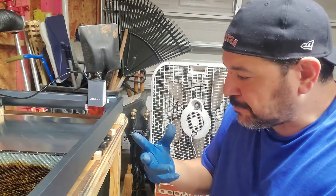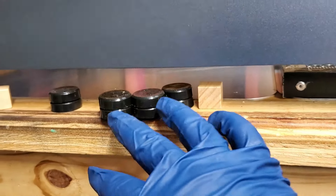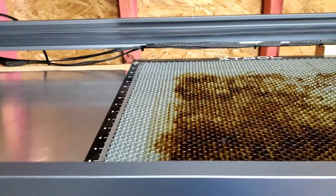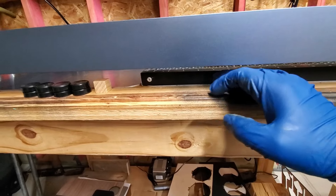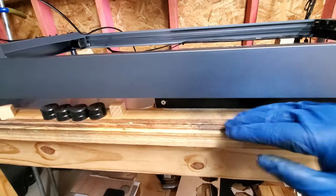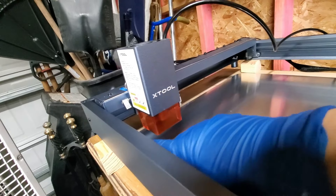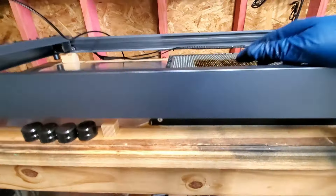I've noticed that even with a honeycomb — let me flip the screen — here you have that metal plate and then here you have the honeycomb on top of that plate. The smoke is hard to escape from the bottom; most of it comes from the top and the backside. It barely seeps through the bottom, and when it gets blown through the air assist, it blows out over the top of the honeycomb.